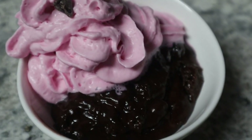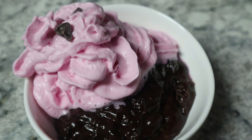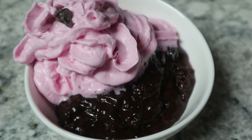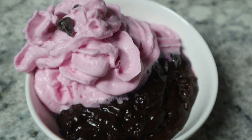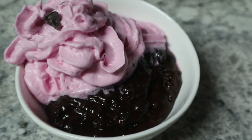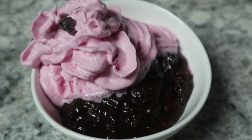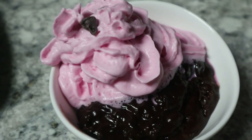Here is the lava cake — oh my gosh, it's so good! I didn't have ice cream so I put strawberry whipped topping on it, because chocolate and strawberry just go together so well. It has the cake with the pudding and such an awesome texture. There is an easy dessert that is so simple to make!